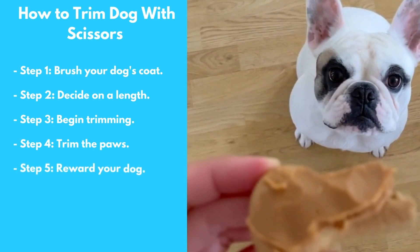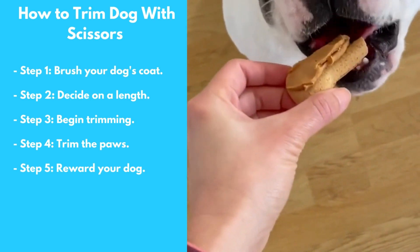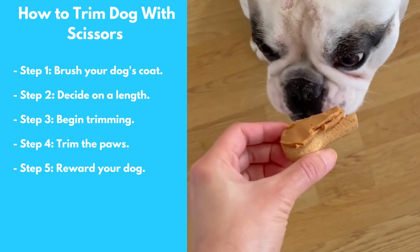Step 5: Reward Your Dog. Once you're finished trimming your dog's coat, be sure to give them lots of treats and praise to reward them for their good behavior.